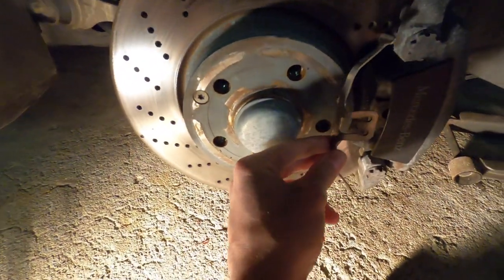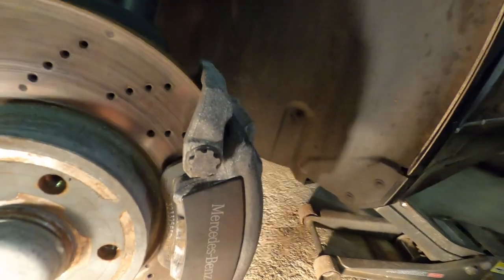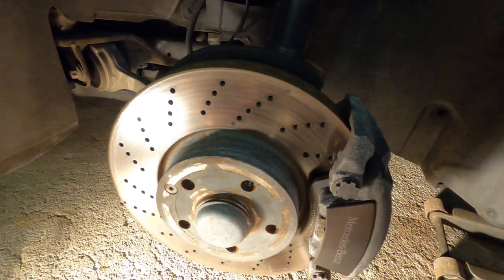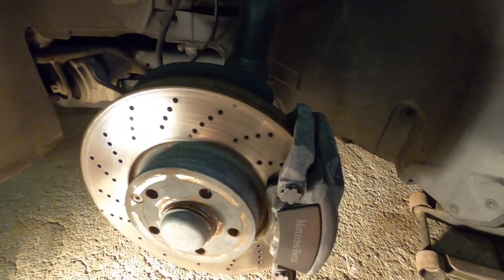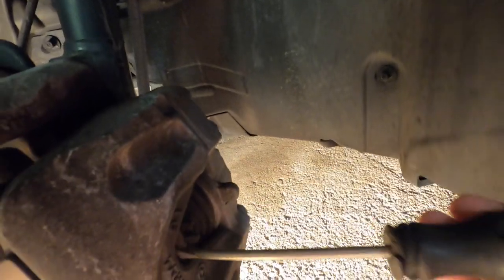First things first, I removed this bracket here — you can see how it sits inside like this, holding the caliper in place. The pads still had some miles left, not much, but the rotors were starting to vibrate a little and give some feedback. Since the car runs so nicely, we went ahead and replaced them. Next up, I'm going to release the pad a little bit between the rotor and the caliper.